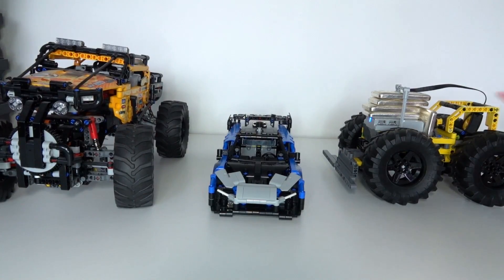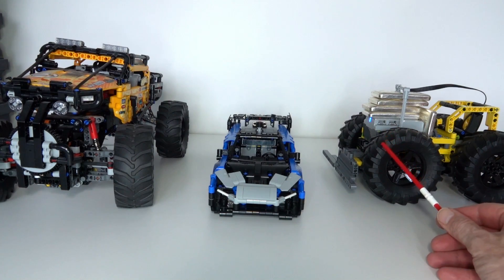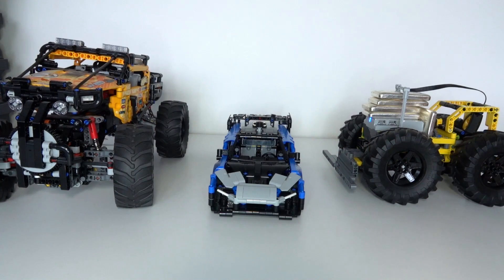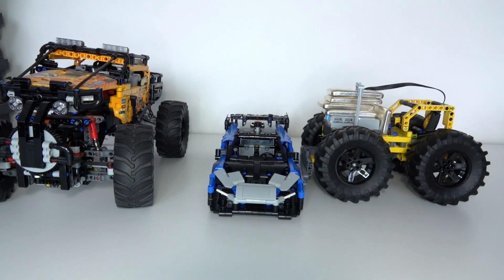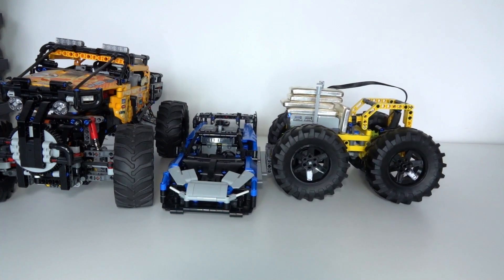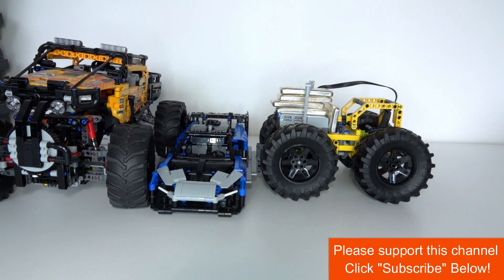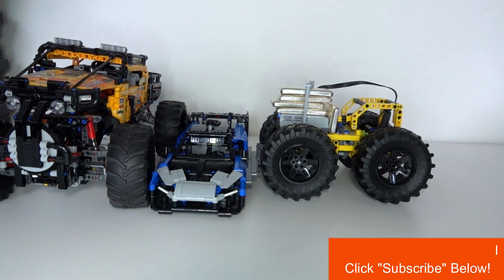I'll run the experiment first with the automatic gearbox disabled, so it'll only stay in first gear and try to push these two cars. Off it goes — it's pushing the first car, but as soon as it hits the second one it pretty much stalls and can't push any harder.